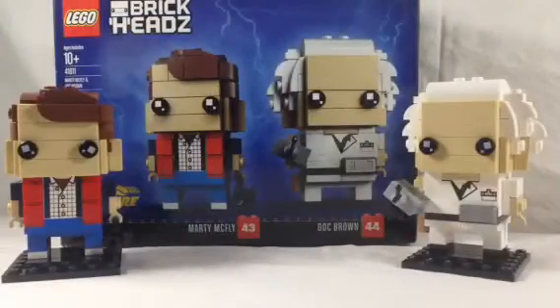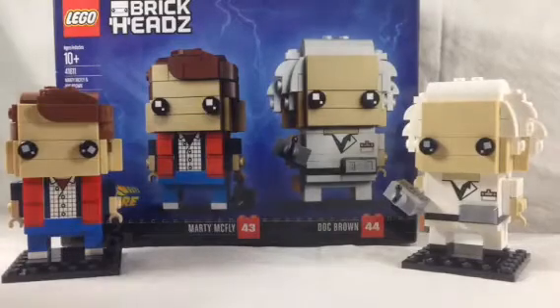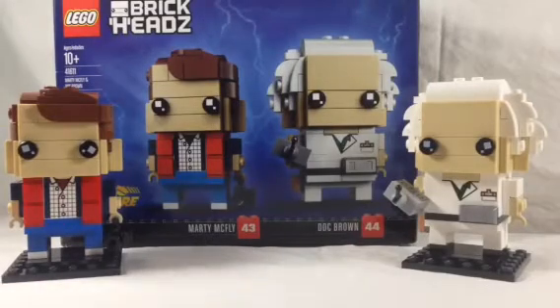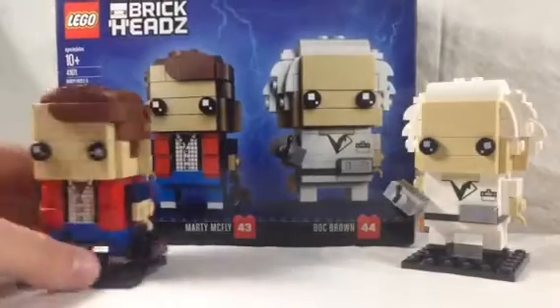All right, so you just now saw the build, and now we have the completed Marty McFly and Doc Brown. I just have to say they look spectacular. I think they're probably the best BrickHeadz I've ever built. I know I say that with every BrickHead I've built, but these are my favorite — they get better every single one I build. Definitely my two favorite ones right here. Definitely putting these on display, but first I figured I'd go ahead with the review.